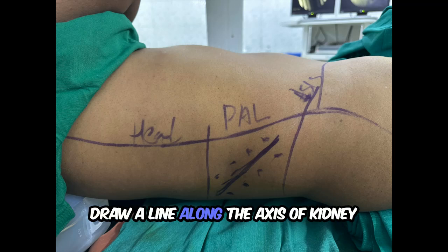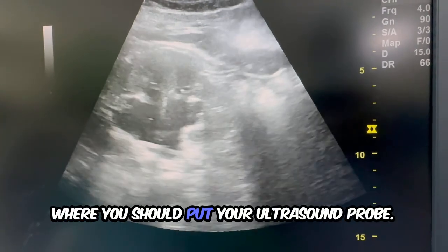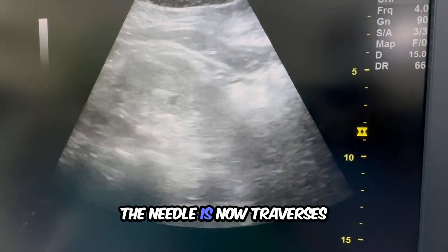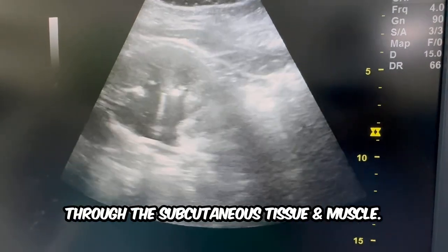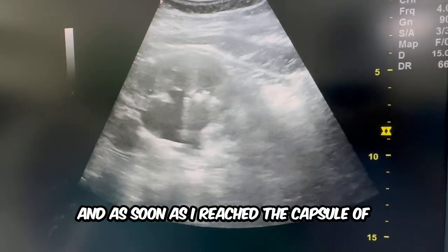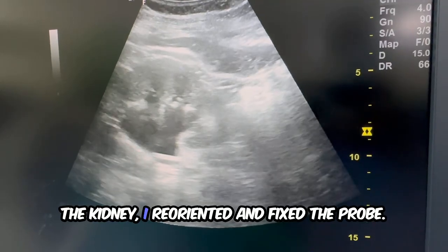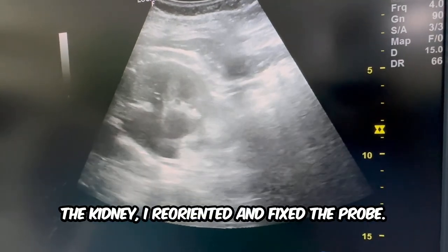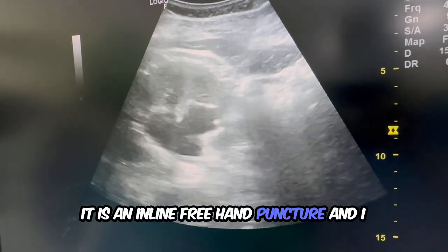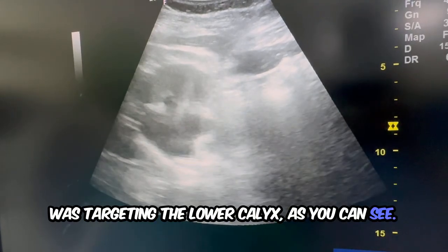Draw a line along the axis of the kidney where you should put your ultrasound probe. You can appreciate in this video the needle is now traversing through the subcutaneous tissue and muscle, and as soon as I reached the capsule of the kidney, I reoriented and fixed the probe. It is an inline freehand puncture and I was targeting the lower calyx as you can see.